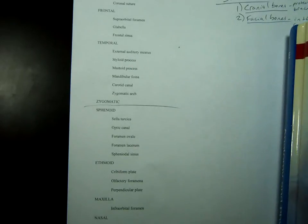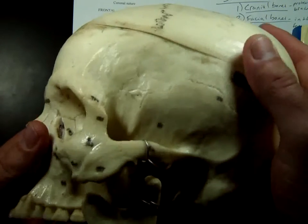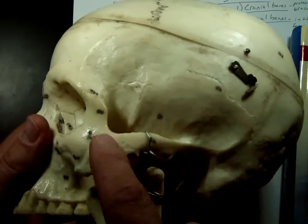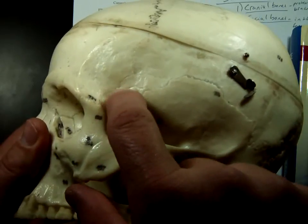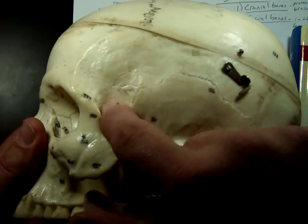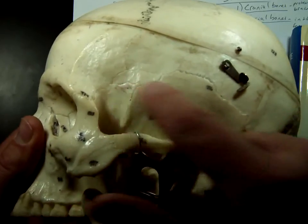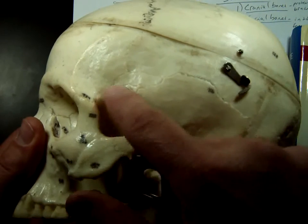To see a good view of the sphenoid, we've got two different options. One is from the side — if we look at the side of the skull, right where your temple is, you can see these sutures right here. This little part right here is your sphenoid bone. Back here is temporal, back here is parietal, but this little section is sphenoid.